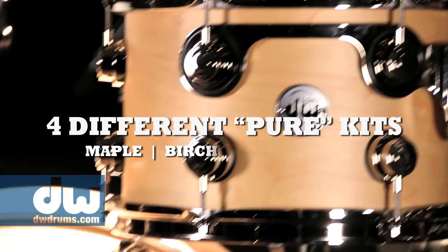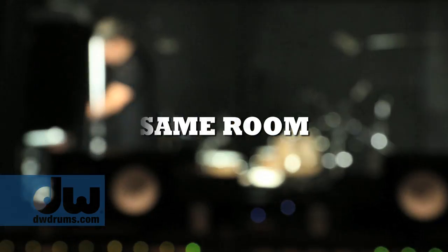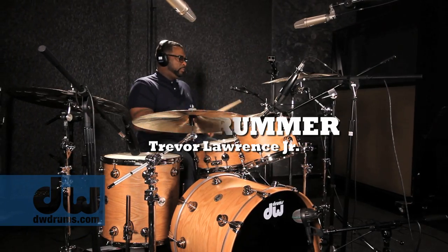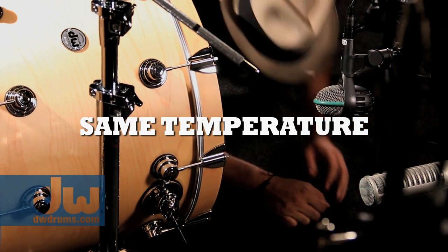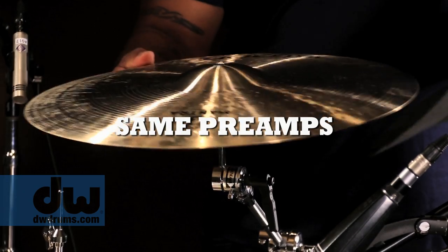We were able to capture four different kits. We have the same room, the same amazing drummer, the same mics, the same temperature — we didn't change the temperature either. The same engineer, the same preamp, everything's the same.